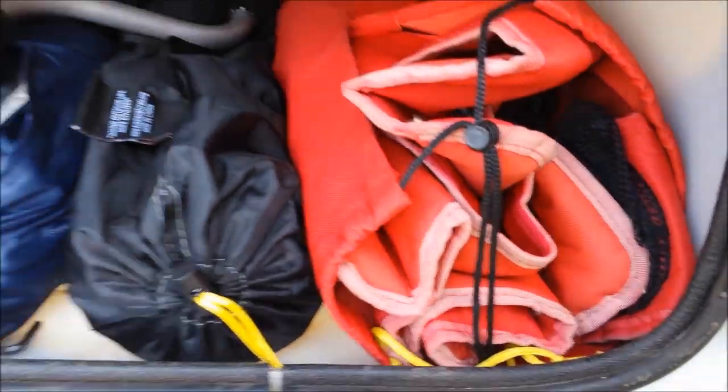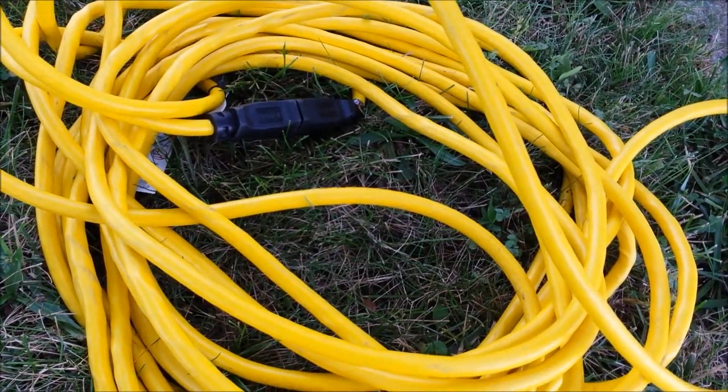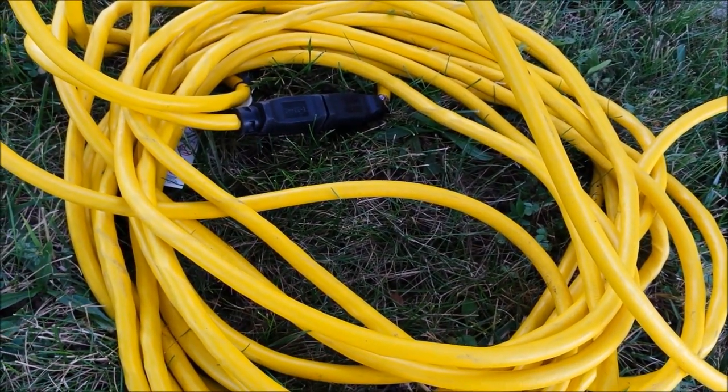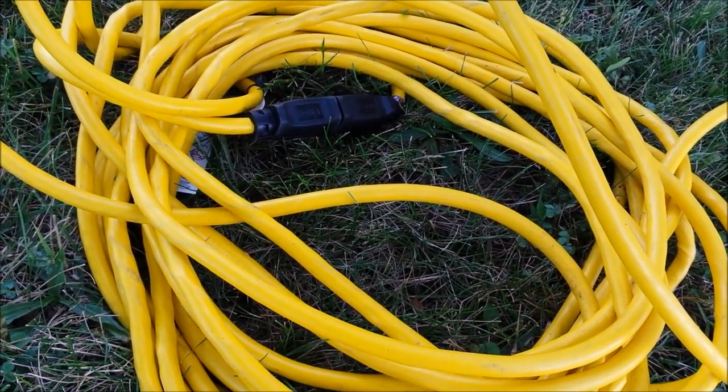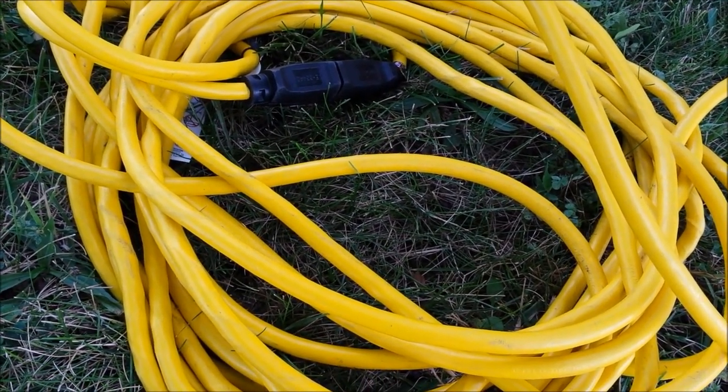Next is going to be my awning rod, which obviously opens the awning. Next to go in is actually a good high-quality 30-amp extension cord — it's always good to have those. The other two that I put in there I rarely if ever use.